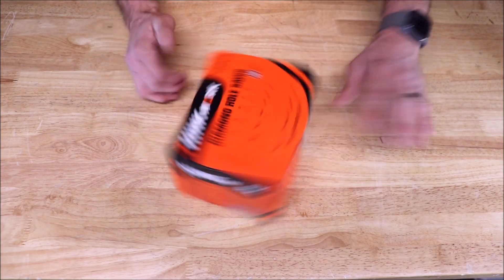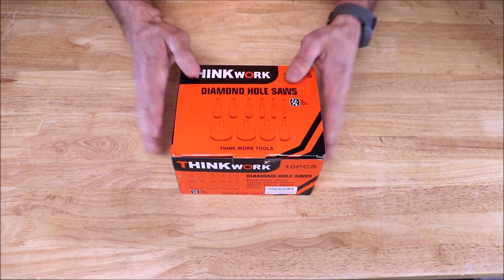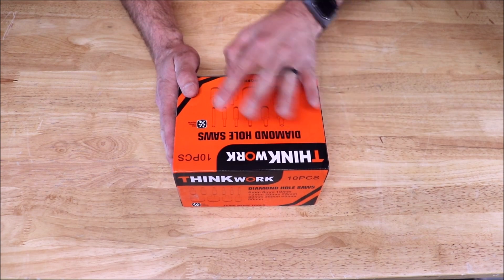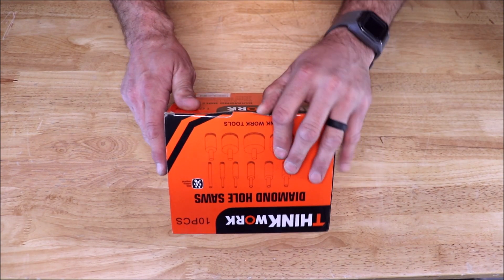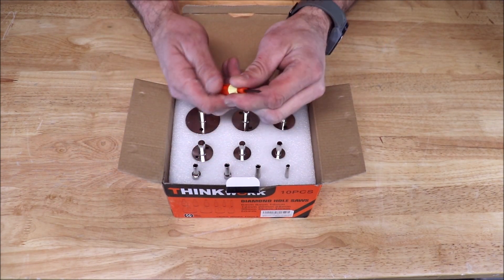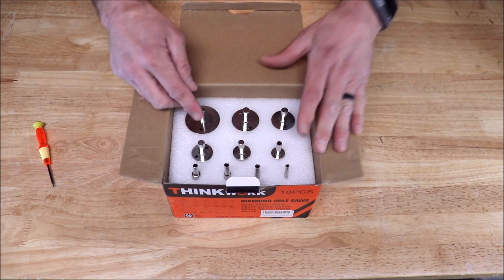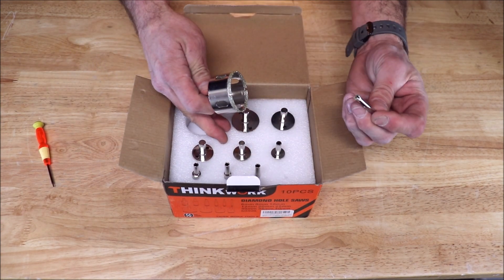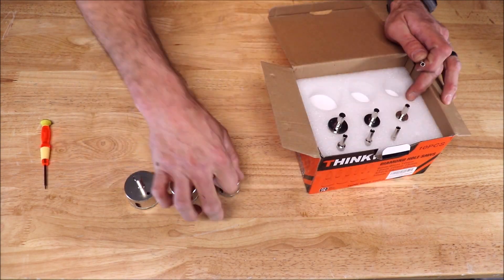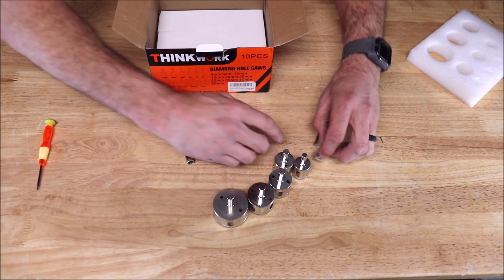Here's the kit — it is by ThinkWork. Links will be down in the description with pricing and specs. It runs 30 bucks, which is a good deal for this many hole saws plus a guide. It includes a little screwdriver, which I'm assuming is to pop out the material after you drill your hole. Ten hole saws total — from quarter inch all the way up to two inches.